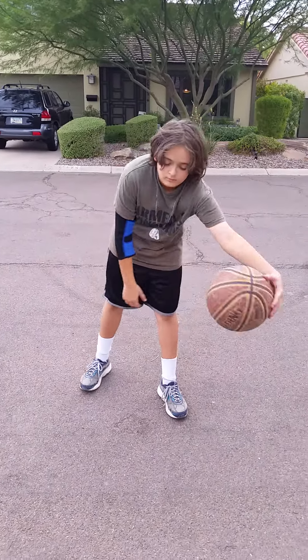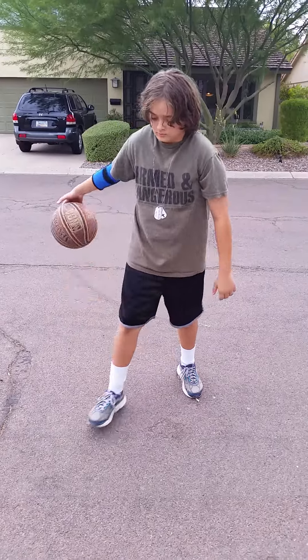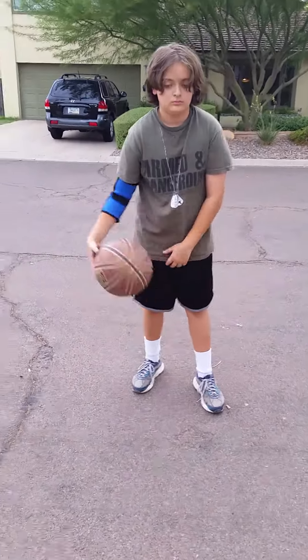I purchased this elbow brace for my son who plays basketball and it has been really good for him. Sometimes he has a little bit of strain in his shooting arm and so it's been perfect for that.